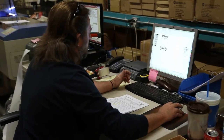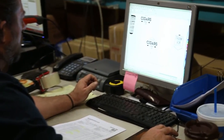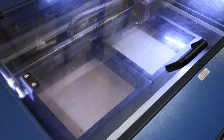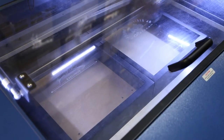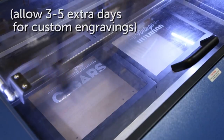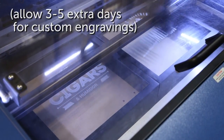The whole process of sending it over to the engraver depends on what kind of item we're doing and how detailed the image is. It could take anywhere from one and a half minutes to five or ten minutes. Depending on how detailed the image is, you could be looking at an extra three to five days onto your shipping time.